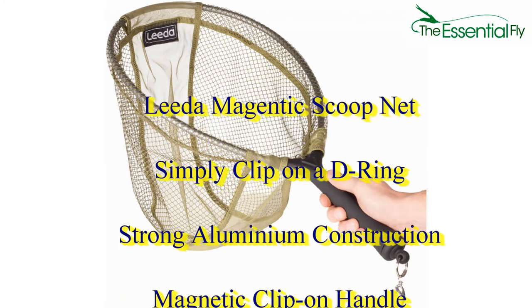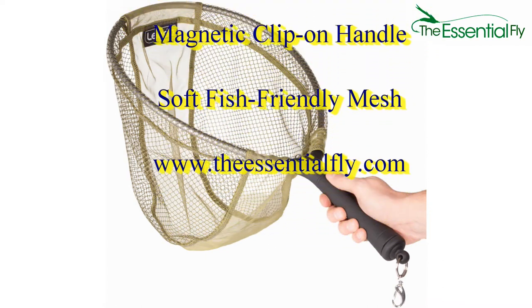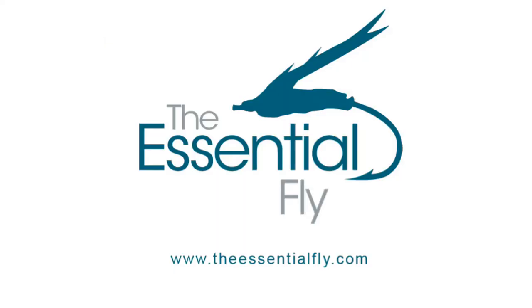magnetic clip, and soft fish-friendly mesh, this is superb value. Check current price online at www.theessentialfly.com